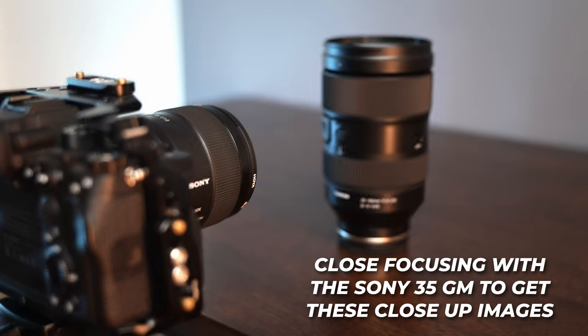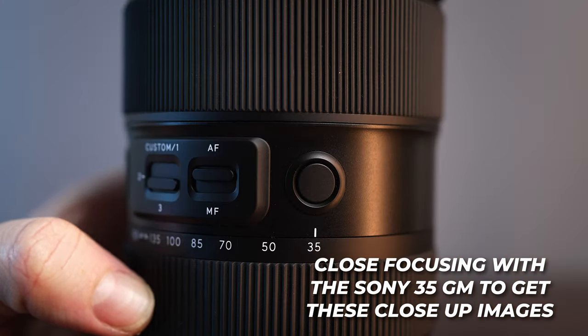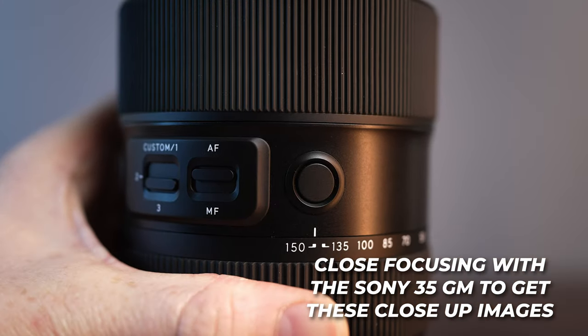Another downside is the minimum focusing distance. This is certainly not a macro lens, and while it's not really billed as one, you just can't get all that close. When you compare it to something like the 35 G Master, where you can get quite close to your subject and get a lot of nice background separation despite it being F2, you can't do that here. So if macro or getting close to your subject is important to you, this lens is not for you.